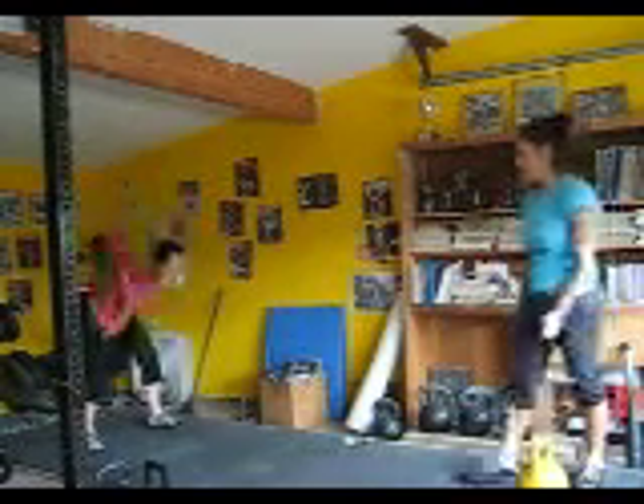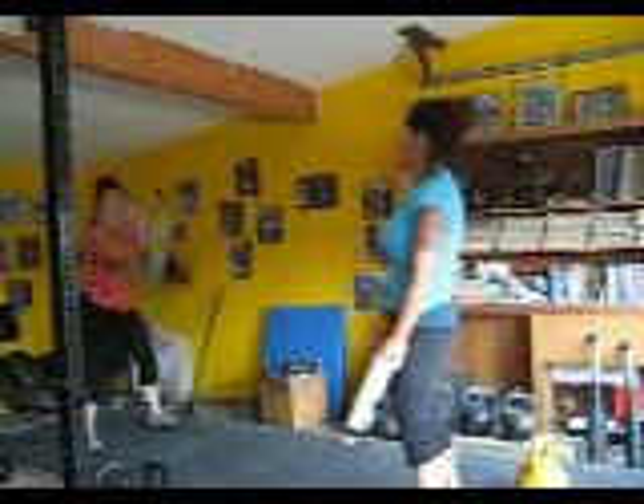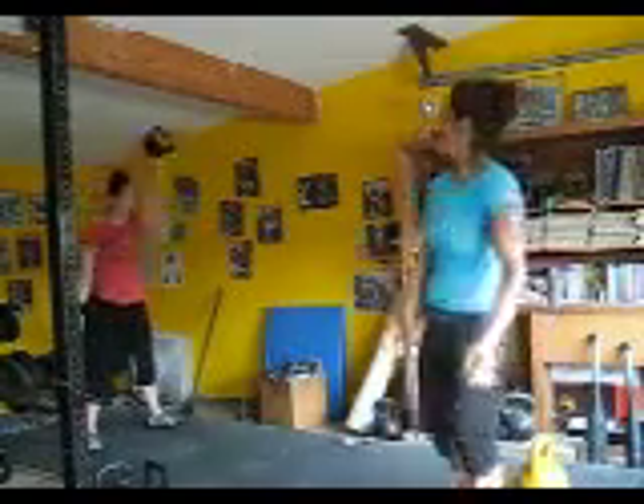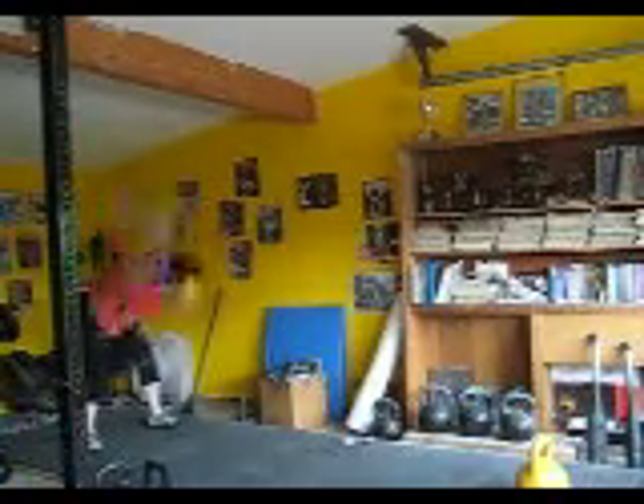So we're just fooling around today. As long as we get our time in, we get our reps in — Vaughn gets a good sweat, Tracy doesn't sweat — we're good. So that's what we're doing today. Okay, so we're just going to get our reps in.